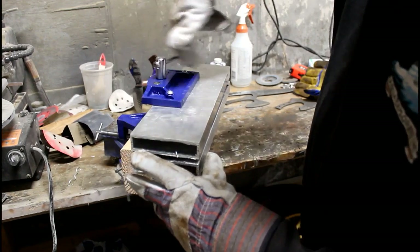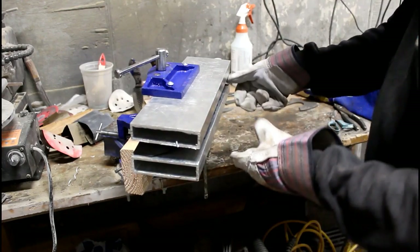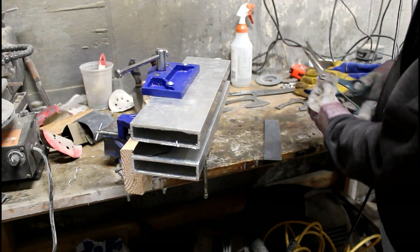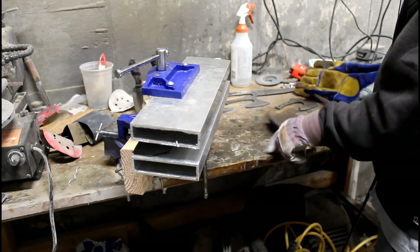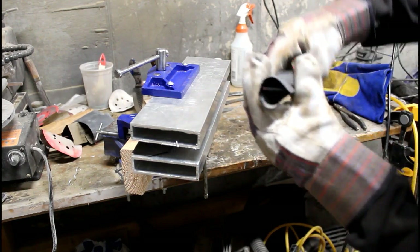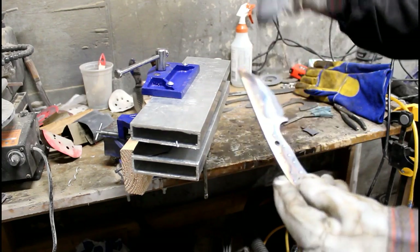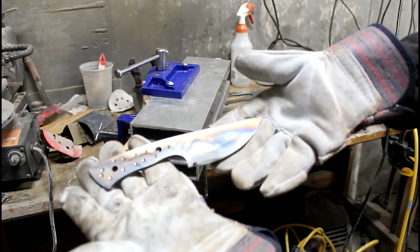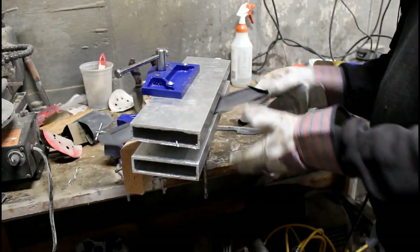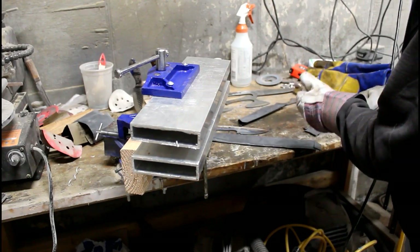The plates also really help prevent warping, so these blanks come out nice and straight. The goal here is to prevent scale or decarb. You'll see a little bit of discoloration wherever oxygen gets through, but really that's a very successful heat treat right there — very, very little scale, and it comes off very easily.